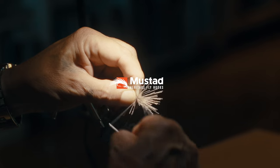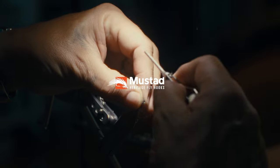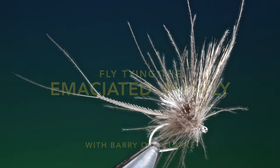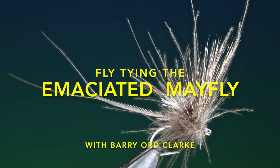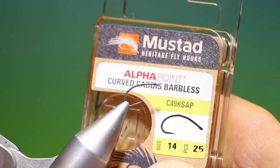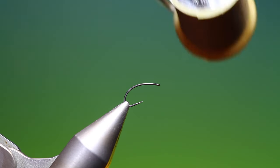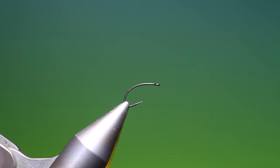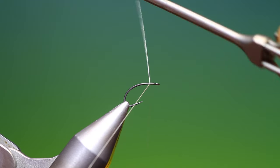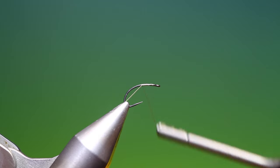Introducing the new Heritage Series from Lestad. Our heritage, your legacy. We'll start with the Mustard Heritage curved caddis barbless hook size 14. I have sheer 40/0 grey. This is a relatively new pattern of mine but it's proven to be extremely effective — the emaciated mayfly.